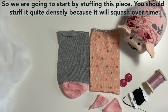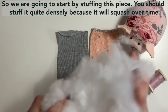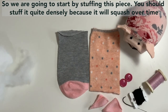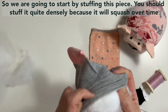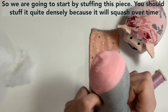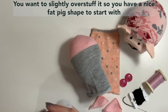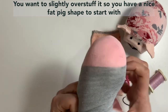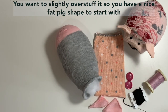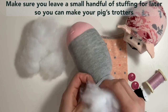So we're going to start with this piece and we're going to stuff it. To stuff it you want to stuff it quite densely. Stuffing after a while kind of gets compacted down, so you want to slightly over-stuff it — not so that it's coming out the seams, but let's have a nice fat piggy. Make sure you leave a small handful for later.